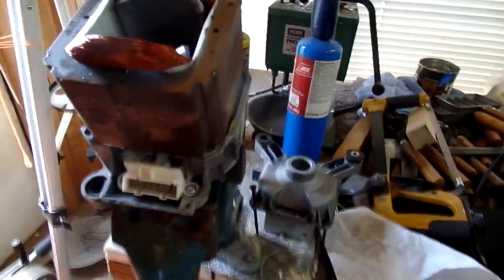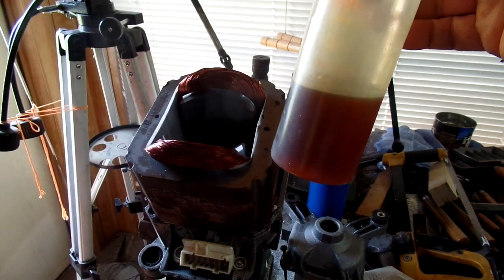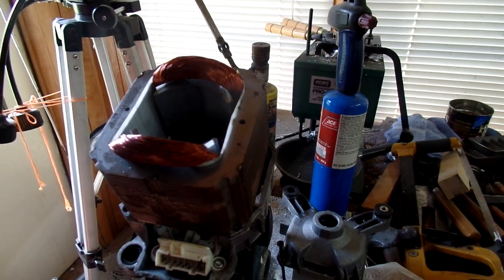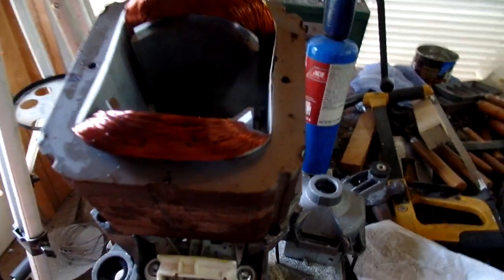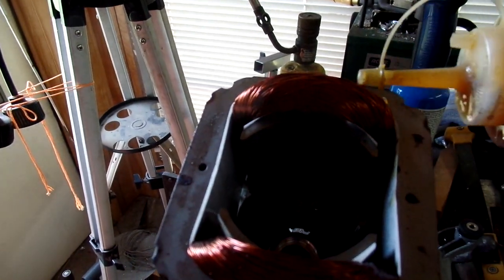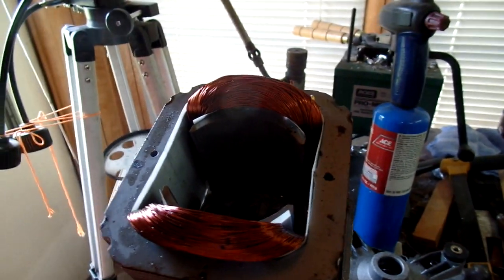So after baking the motor, I ran some — this happens to be a wood finish called tung oil, and it's part boiled linseed oil and part mineral spirits. The mineral spirits evaporate off, and the boiled linseed oil sets up. So anyways, I dribbled a bunch of tung oil on the motor windings. Like I say, I've got my fingers crossed. It's going to sit out here in my hot machine room — it's a hundred degrees during the day anyways.